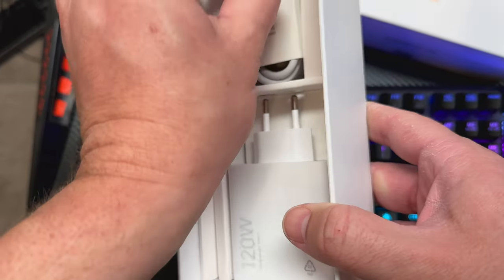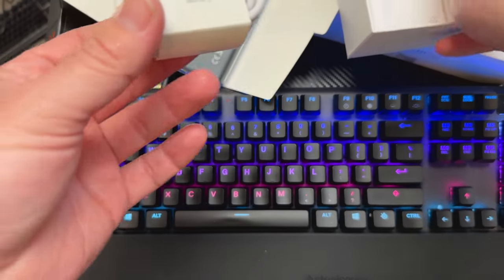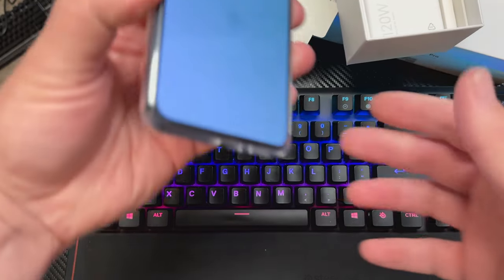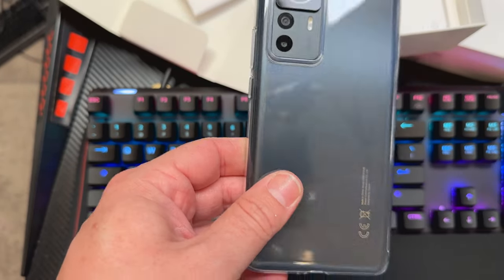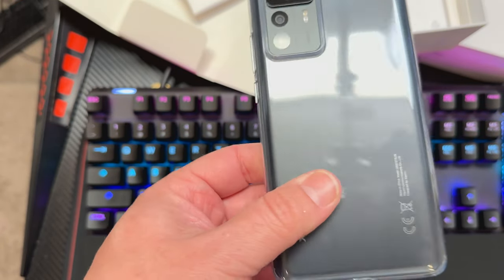What else is in the box here? We have the 120-watt charger. We have a USB-Type-A to USB-Type-C cable. Very cool. So what I need to do now is go ahead and get this set up. The 120-gigabyte storage, 8 gigs of RAM initial option. They also have a 256-8 and a 256-12.